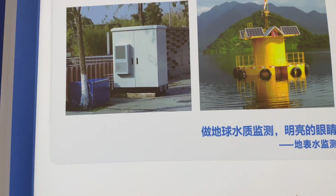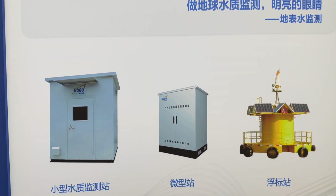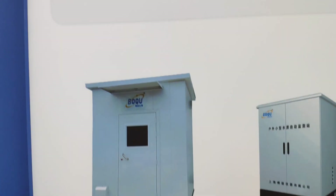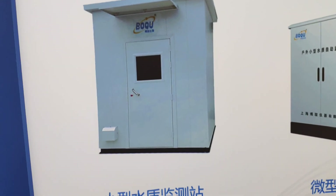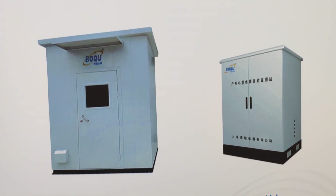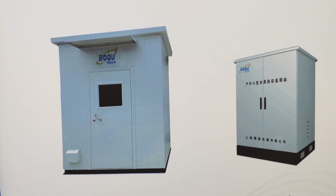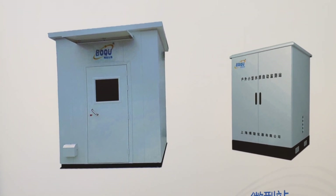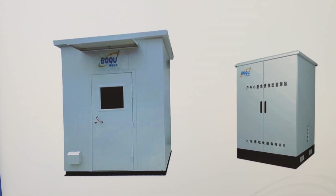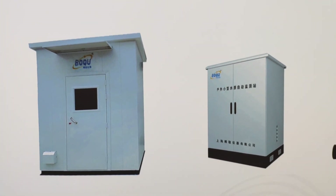Here is a one-stop solution for water quality monitoring instruments, such as this cabinet. This small housing integrates all water quality parameters in one — like COD, ammonia nitrogen, TSS, pH, chlorine, turbidity, etc. All-in-one.